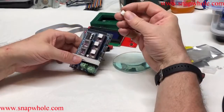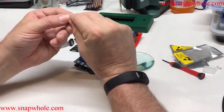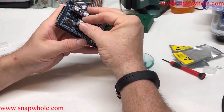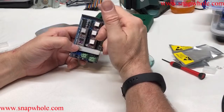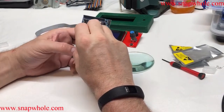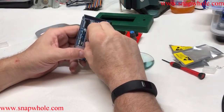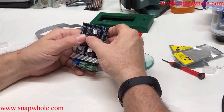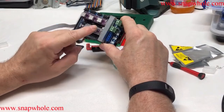Now I need to put on the heat sinks. They come with a peelable adhesive back — just peel it off and put the heat sink on. On this particular chip you have to orient it a certain way, though since they're square it doesn't really matter. Take the heat sink and just press it on, try to get it lined up as best as possible. Press those on and there we go — stepper motor controllers are installed and the heat sinks are installed.